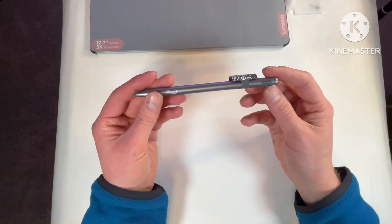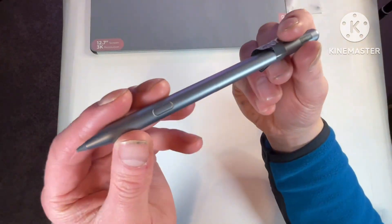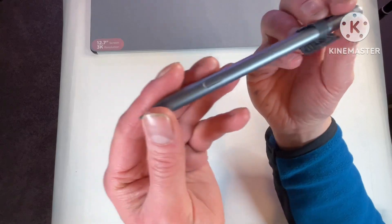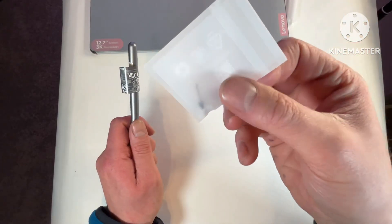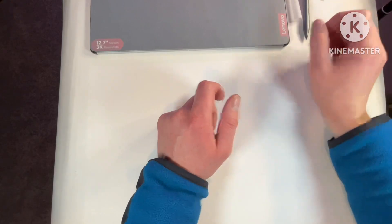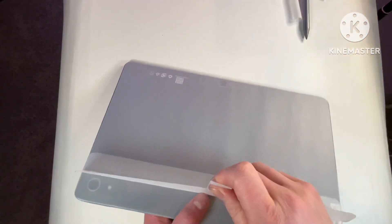It says Lenovo right here on the pen. It is super duper light, I'll tell you that. It has a button right there and your pen tip there of course. You do get one extra pen tip — a bit odd, as Samsung usually comes with at least a few, but I've never had to replace any of the Samsung ones, so I imagine it'll be the same with this.